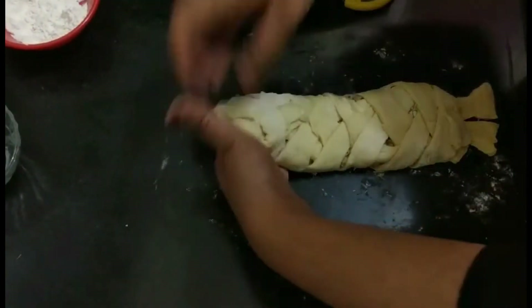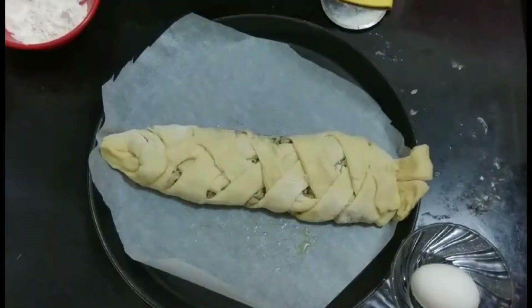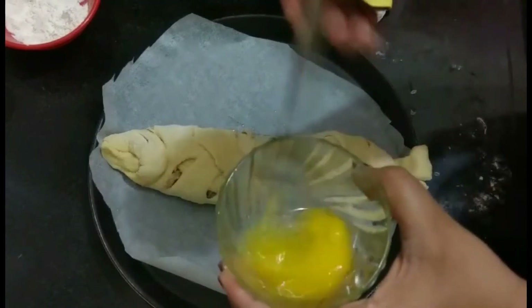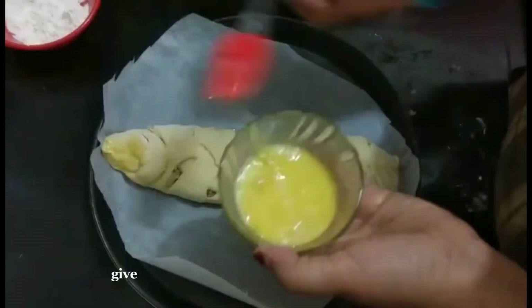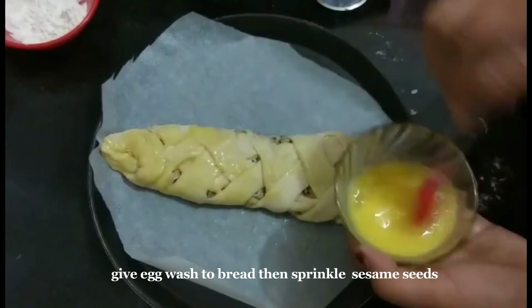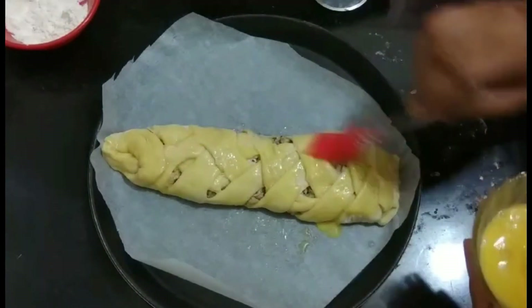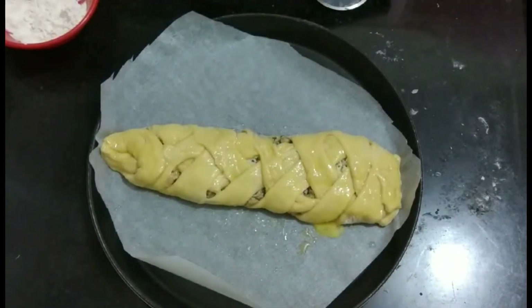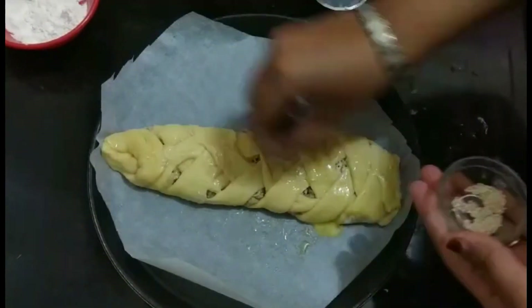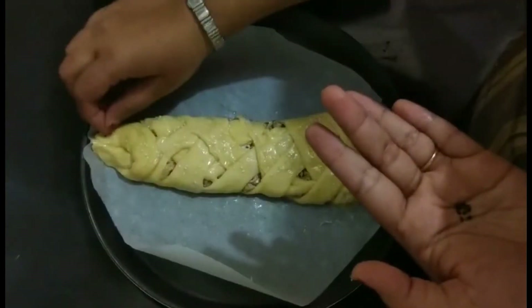I have a baking tray greased with butter and lined with butter paper. Place the shaped bread onto the tray. I have already preheated my microwave for 5 minutes. Take one egg, beat it well, and with the help of a brush give a nice egg wash to the bread. Then decorate with sesame seeds — I'm using black sesame seeds to make the eyes.